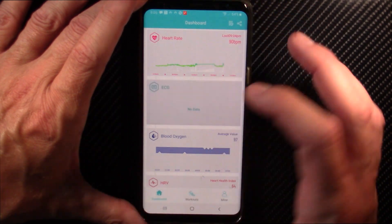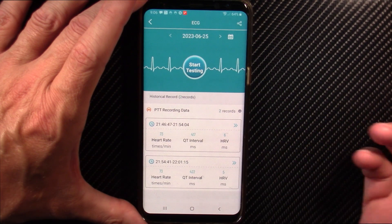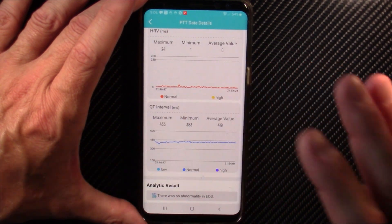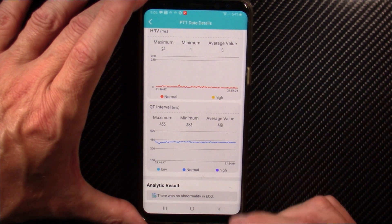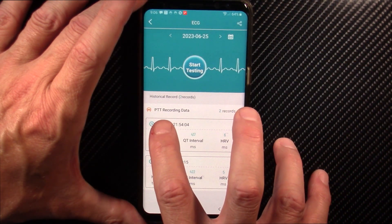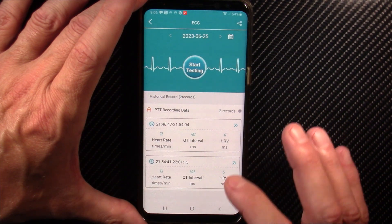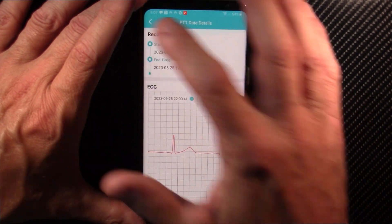The EKG/ECG measurements work. Here's one I took earlier using the PTT chest strap — it gives your EKG or ECG, heart beats per minute, HRV, the zone you're in, and your QT interval. If you're into heart health you'll understand what all of this means. It said there were no anomalies in my EKG. The PTT result shows two seconds, which doesn't mean much to me, but you do need the chest strap connected and at least six minutes of measurement time. Here are two EKGs I did back to back — this all works.